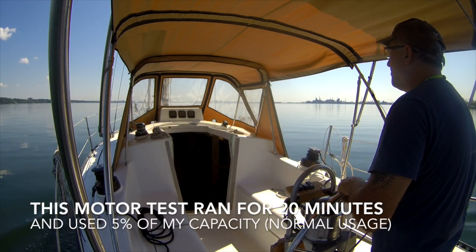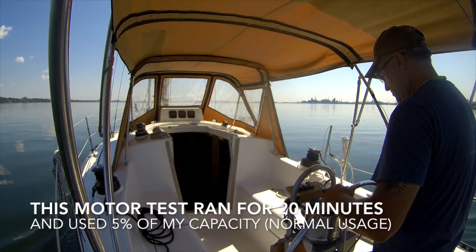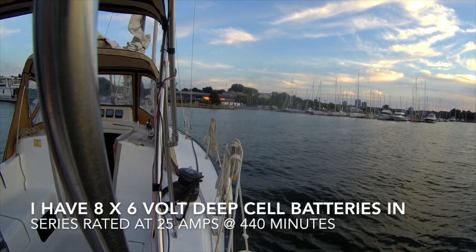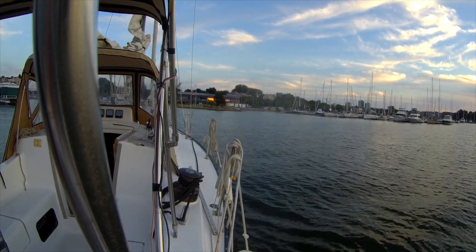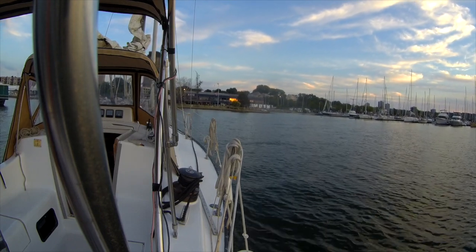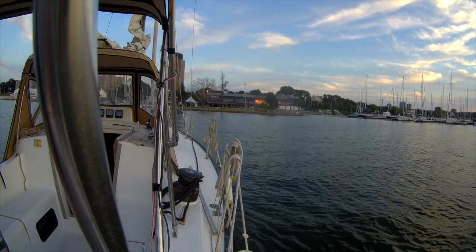I ran this motor test for about 20 minutes, just getting out of my slip and a little bit into the harbor, and I used about 5% of my total battery capacity. I have eight 6-volt deep-cell batteries in series, rated at a draw rate of 25 amps, which should give me 440 minutes. The battery monitor was pretty close — 20 minutes used up 5%, which tracks. So as long as I keep it under the 30-amp mark, I should get close to 400 minutes out of my batteries.